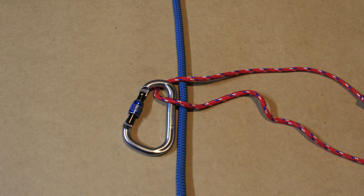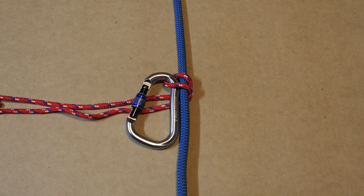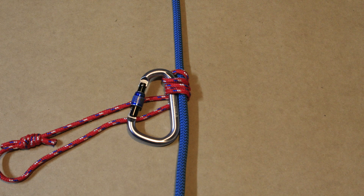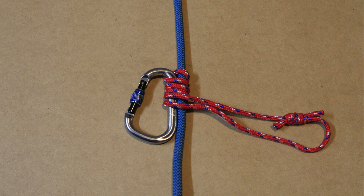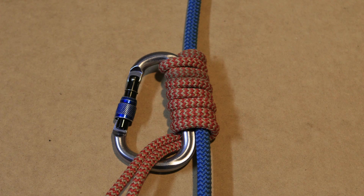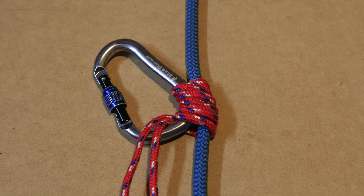Attach the carabiner to the Prusik loop. Lay the carabiner next to the climbing line with the gate facing away from the line. Then start forming wraps around the climbing line and the carabiner — you will need around 4 wraps minimum. It's best practice to keep adding wraps until the spine of the carabiner is fully covered, otherwise the carabiner might start to move into an awkward position and will need continuous tending.